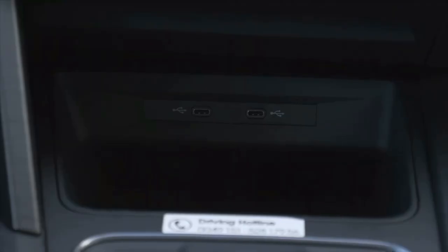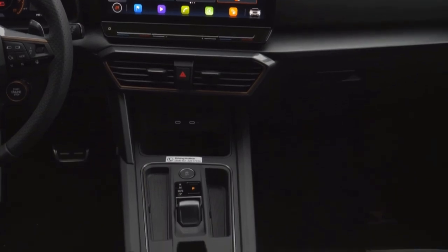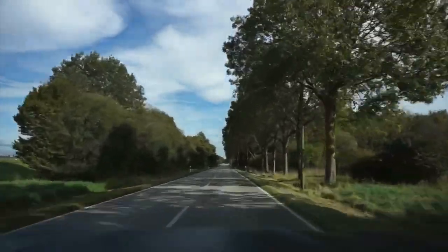If you want to connect your mobile device, there are two USB-C sockets in the front and two at the rear. If you don't want to use cables, you can buy for 220 euros the connectivity box which provides wireless charging. And if you put another 200 euros on top, you will get wireless Apple CarPlay and Android Auto as well.